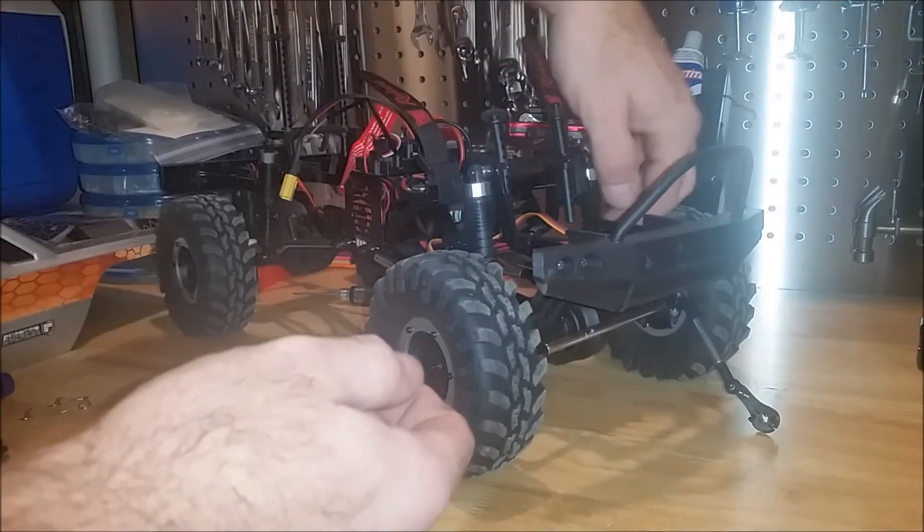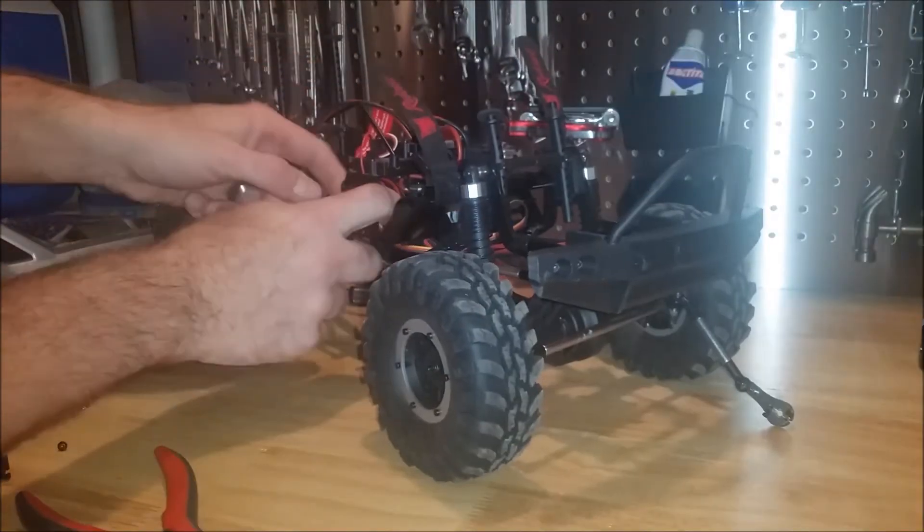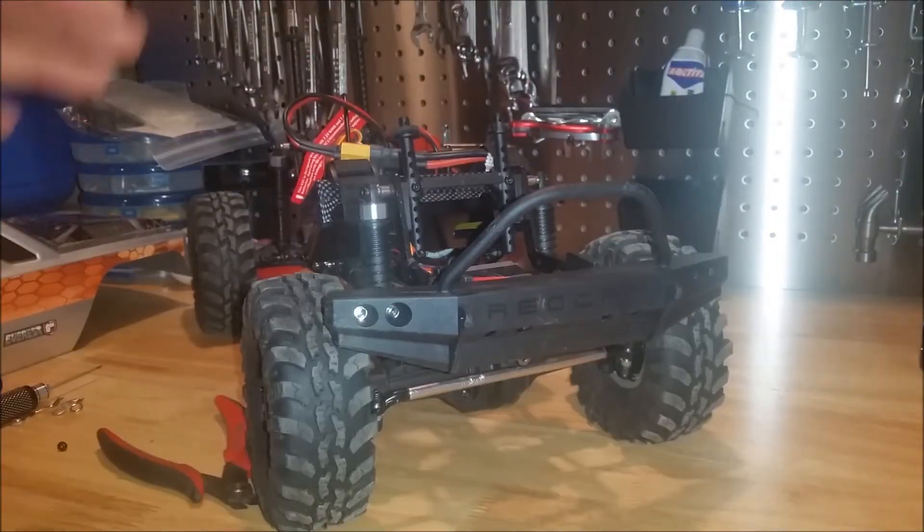Now we have the servo mounted, and the next step is to run the wiring. Once we run the wiring, we can just use our wire ties to make sure it's out of the way of any moving parts. The servo's mounted and it's all wired in.